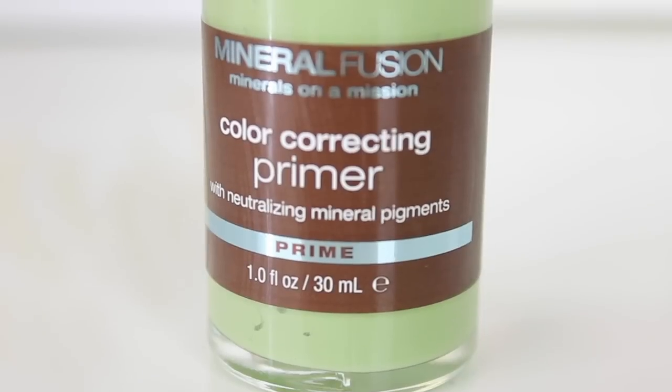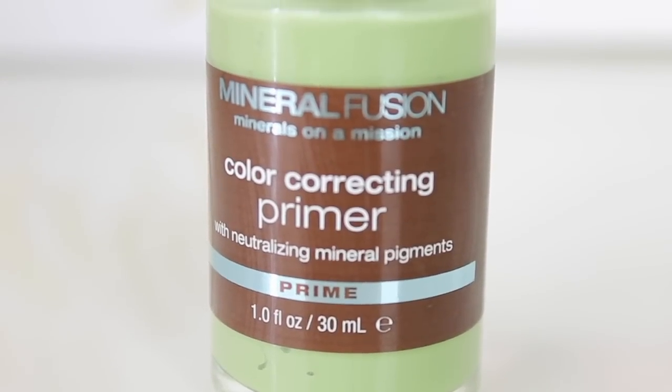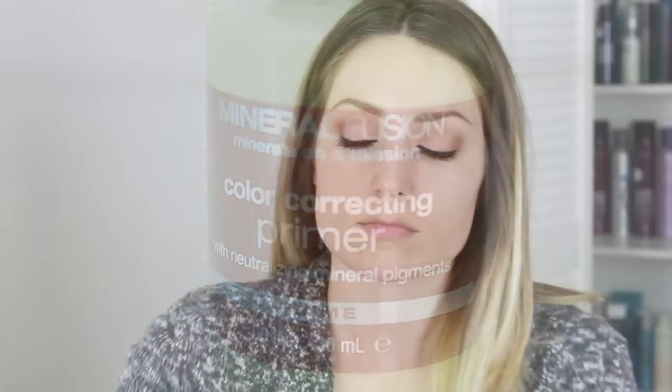When your face is hydrated your makeup looks a lot better. For my primer I'm using the Mineral Fusion color correcting primer. This is amazing for redness — my skin gets pretty red as you can see. I like to apply this with my fingers because it warms up the product and helps it blend into your skin a lot better, and you get no streaks or anything like that.